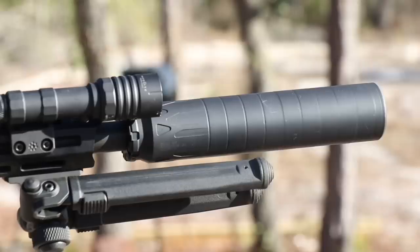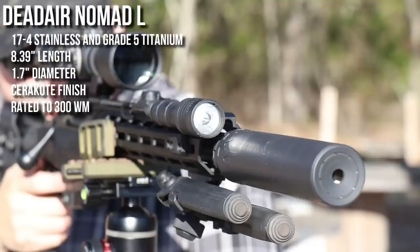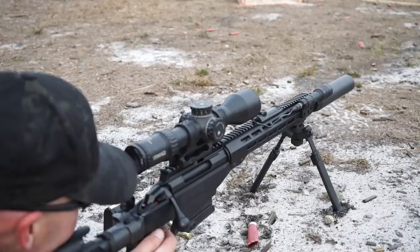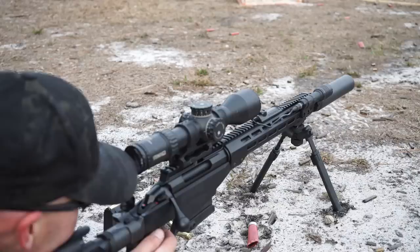The Nomad L over the Nomad — I have done a review on the Nomad in the past — what makes the L different is it's a longer suppressor. It adds three baffles, which gives you just under an extra two inches of length. As far as purposes go, that's kind of up to you what you'd use it for, but my main intent for the Nomad L was for use on a bolt gun.